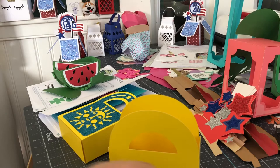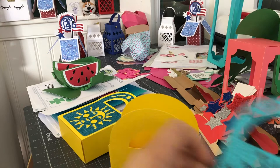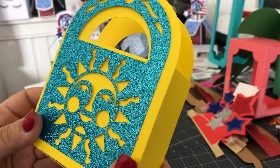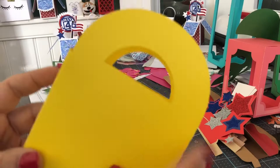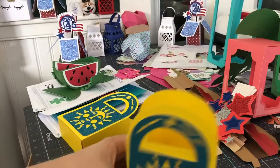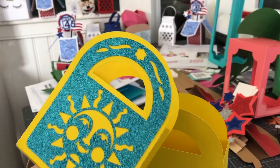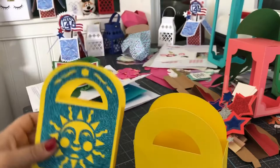Before you know it, something that was flat — a piece of paper — turns into a really cool little box. Remember, you don't have to use this adorable sun decoration; you can just use the box itself and make your own overlay. You can put stuff on the side if you want, or just put something on the back and maybe add a little 'thank you.' That's what's so great about Cricut and working with the Cricut Maker and Cricut Explore machines — they give you the leeway to really tap into your creativity.